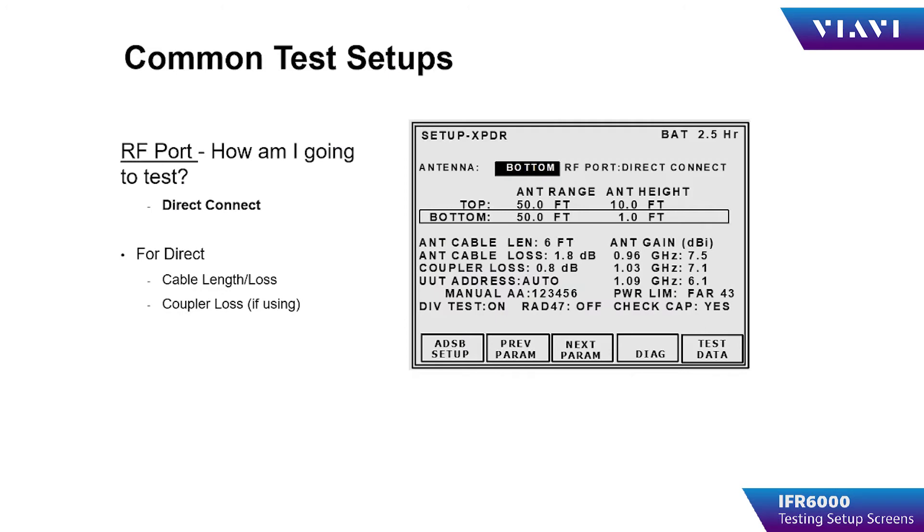Direct-connect is the operator connecting directly to the UUT without the antenna connected. The exception to using this method is that TCAS testing will not allow a direct connection to the test set. The operator must use over-the-air testing or a coupler for performing TCAS tests.